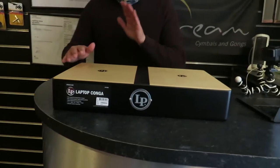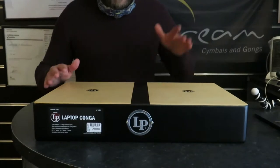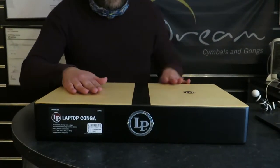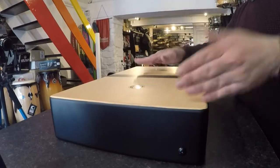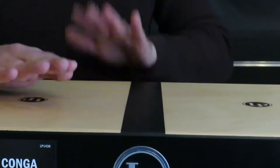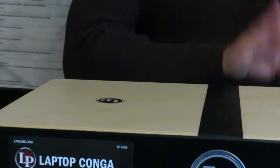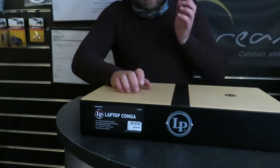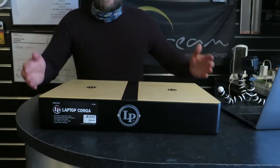I'm going to have a little demo before some punters come in — two pitches, high pitch and low. There's not much I can do with it, I don't play congas, but that gives you an idea.